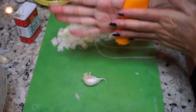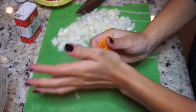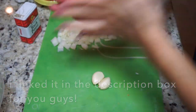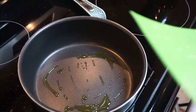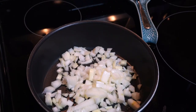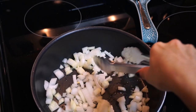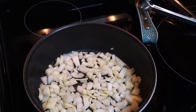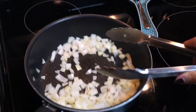Once I have the onion cut up, I'm going to chop some garlic. I love this little tool my mom gave me — it gets the skin off the garlic so easily. You just cut the end off, put the cloves in, roll them in your hands, and they come out completely clean.